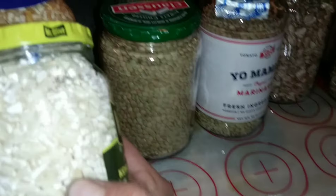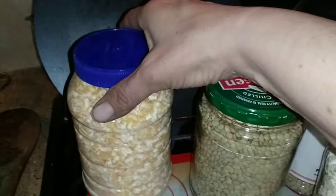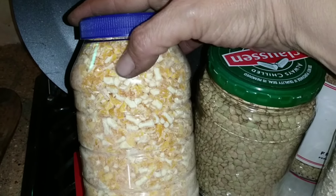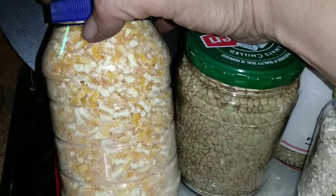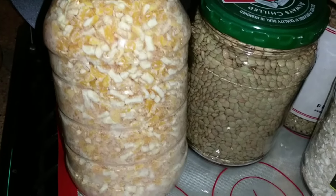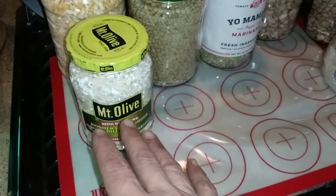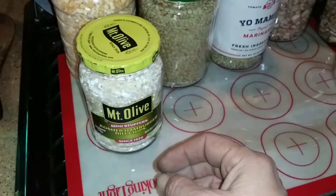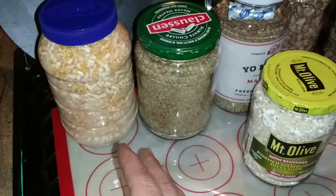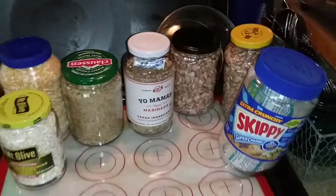This Mount Olive container holds one pound of white hominy and has an oxygen absorber in there. This Kraft container was a mayonnaise jar — I left it outside all winter because mayonnaise containers are so hard to get the smell out of, but this one came out beautiful. We've got two pounds of yellow hominy inside. People will probably ask what you use hominy for — white hominy makes a delicious hominy pudding, kind of like rice pudding, and yellow hominy is great in soups, stews, and all kinds of different things.